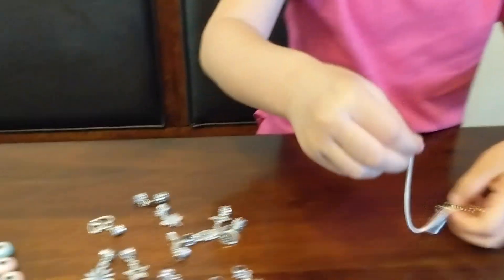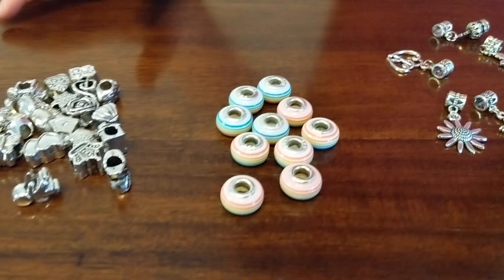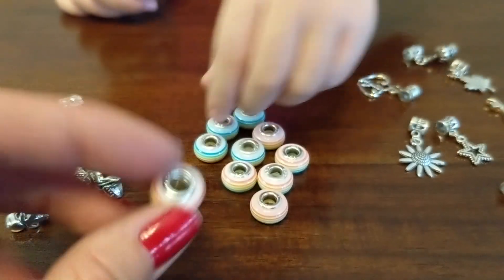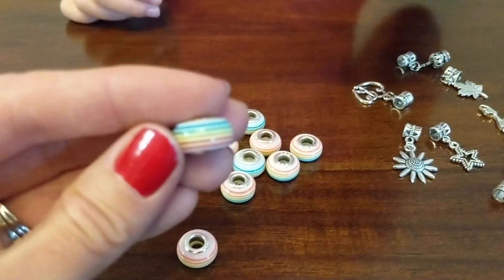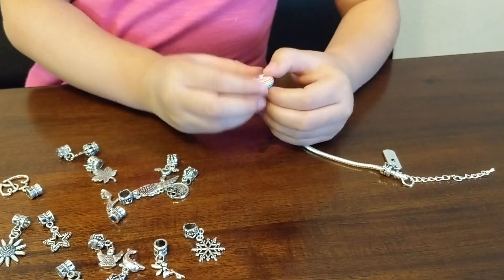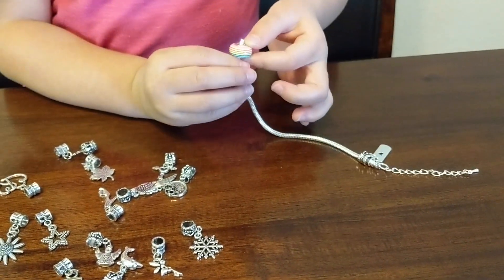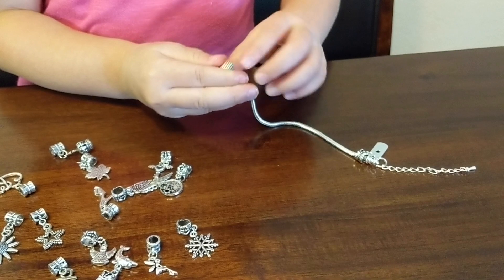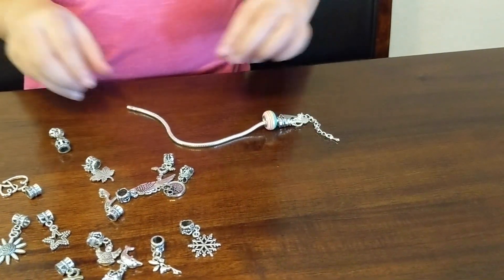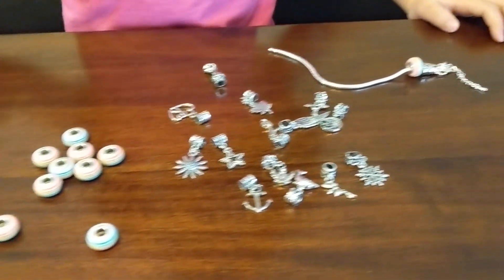Let's add some other charms. What else do we have? These ones are pretty. It's like a rainbow. I want this one. You want to put it on? I like this. It's easy for you to do. Look at this — any other ones? Yeah, that looks nice.